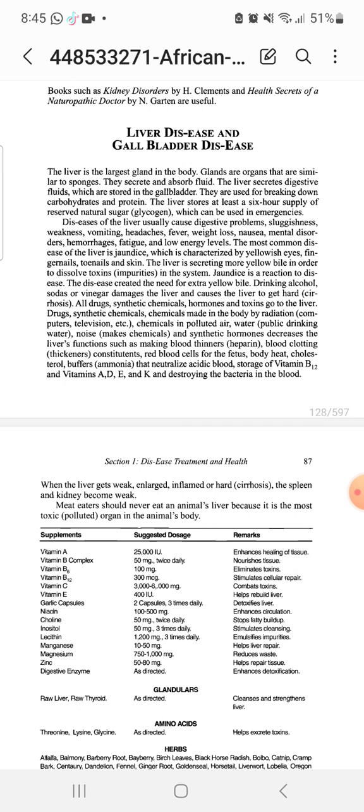Diseases of the liver usually cause sluggishness, weakness, vomiting, headaches, fevers, weight loss, nausea, mental disorder, hemorrhages, fatigue, and low energy levels. The most common liver disease is jaundice, characterized by yellowish eyes, toenails, fingernails, and skin. The liver is secreting more yellow bile in order to dissolve toxins — it's a process of detoxification taking place.